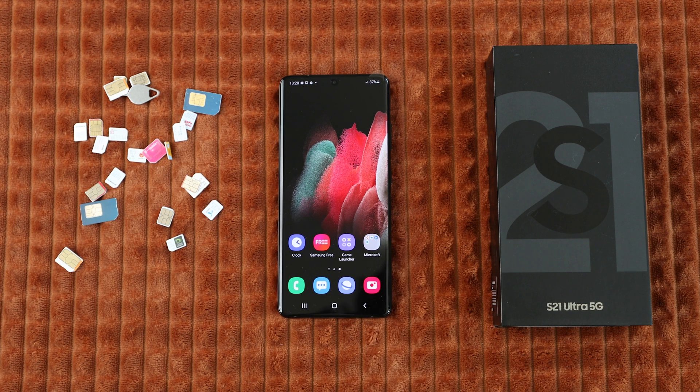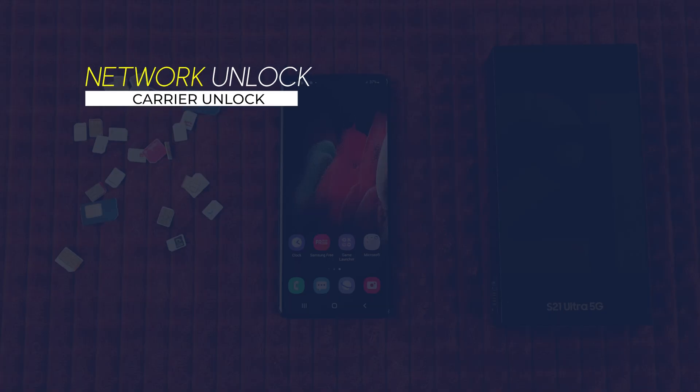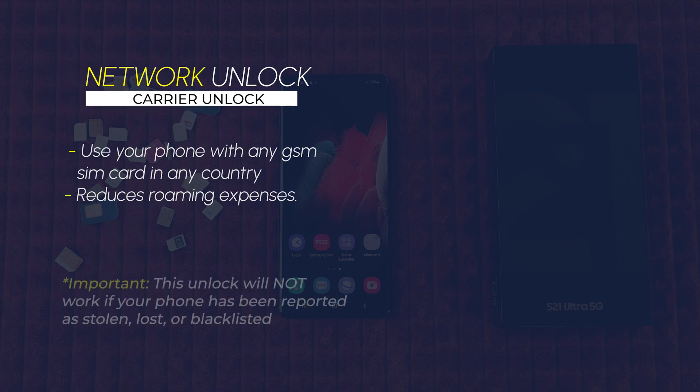Let's begin by explaining the three types of unlocks. I will include timestamps so that you can skip according to what you're looking for. First off, we have the network unlock, also known as a carrier unlock. This will allow you to use your phone with any GSM SIM card in any country. Your phone will become compatible — simply insert a SIM card and your phone will be fully unlocked and usable with any carrier.